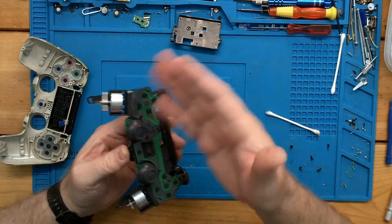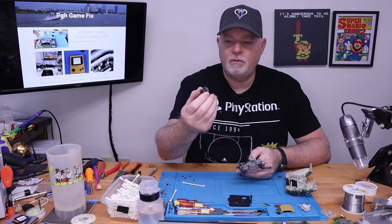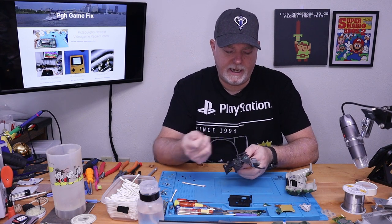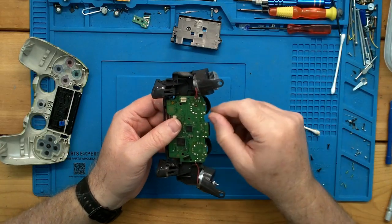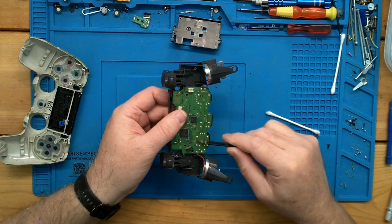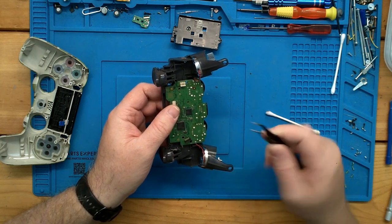Since we didn't have any issues with the sticks, we don't have to deal with disassembly of any of these parts. If you've got it apart and want new caps, these simply pull off — it's not hard to replace them. If you're changing the stick, here are the contact points you're going to desolder: basically these three, and these three are the rheostats on the side. There are six anchor points, and then these four points are our switch.